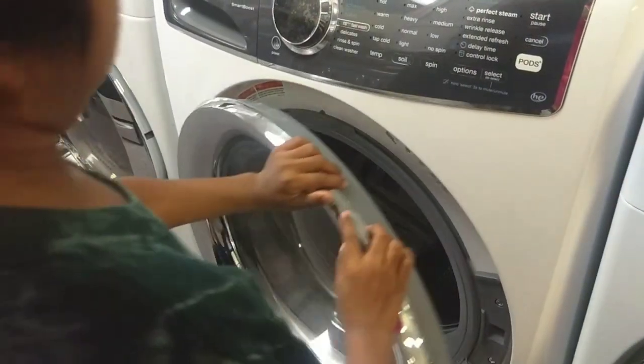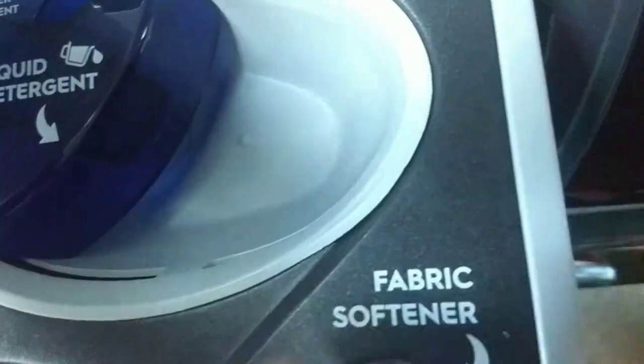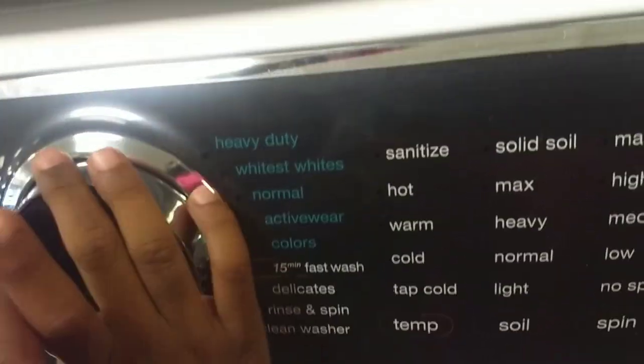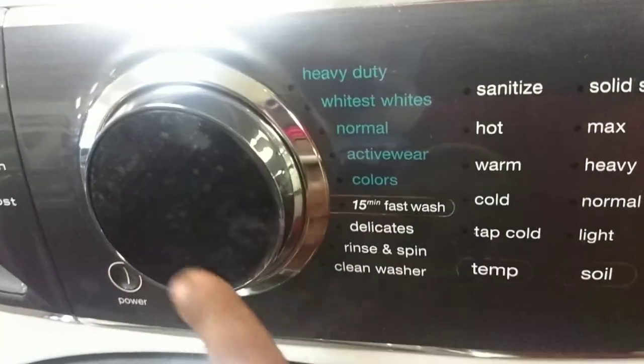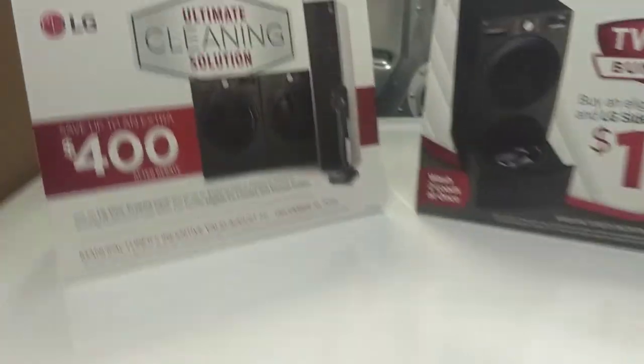Electrolux. Oh, let's see — liquid bleach. You see, you put the liquid here and here's the detergent. Yeah, it's like this. If it was plugged in, it would show right here — the times right here. Here's our favorite LG. That's the black one, this is the white dryer.